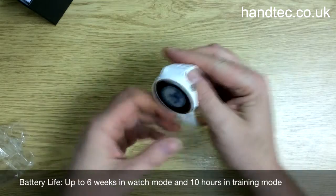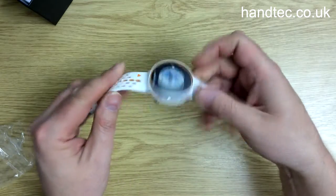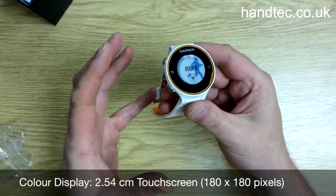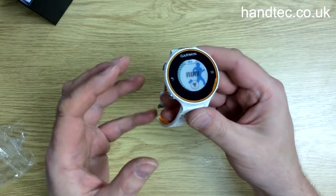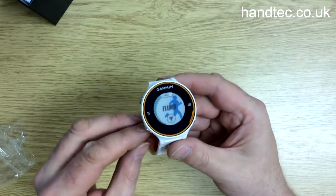Now, the watch itself has a one-inch touchscreen display, and it's colour as well — quite high-definition, so it'll be very clear. It's got a built-in accelerometer, which will also help you track distance for indoor running or walking. You don't have to use it just for running; you can use it for walking also, and there's a setting in there where you can change that.